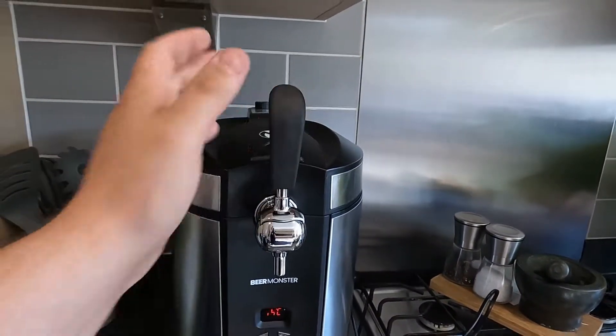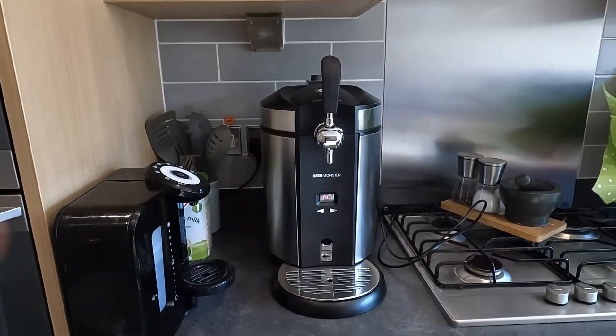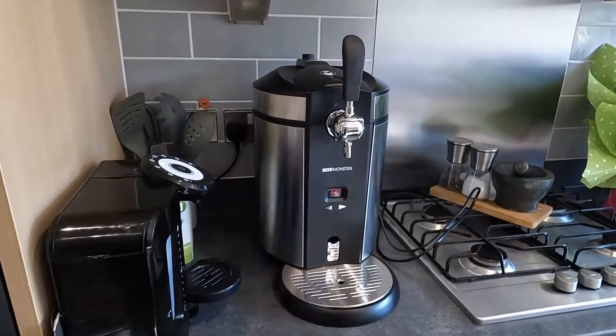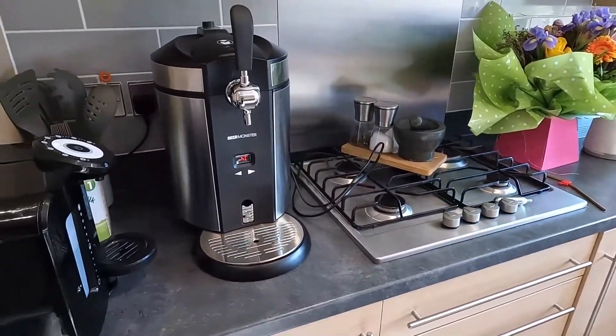The setup was easy, from what I've seen so far the usability is really really good. It feels like a good bit of kit - the quality, the handle, it all feels very solid and very capable. The washing machine's going to go for an absolute mad one so I do apologize if you can hear that, but yeah we are going to have a little look at Grain's Oat Pale Ale in the Beer Monster.